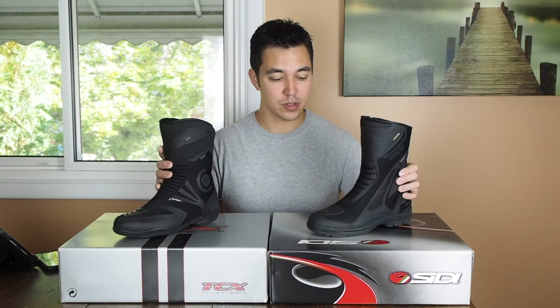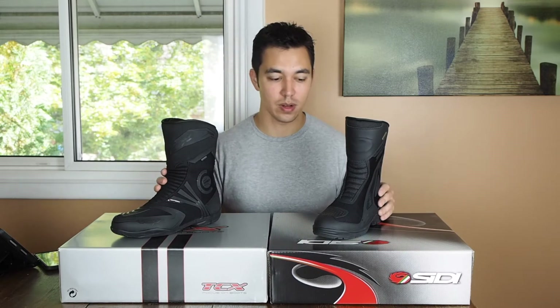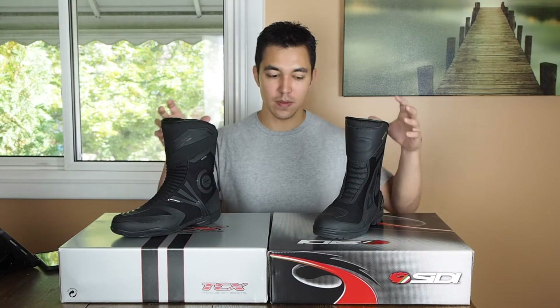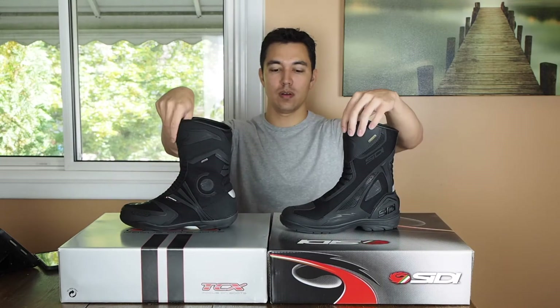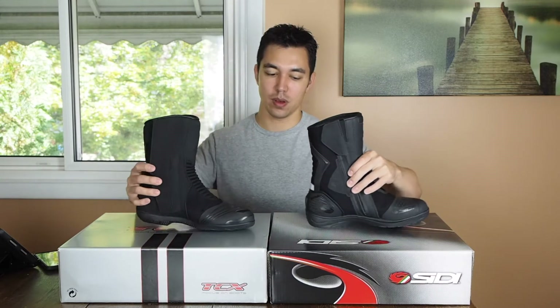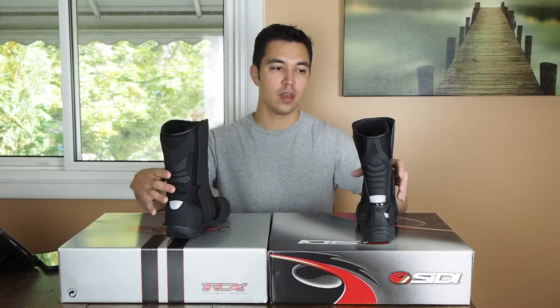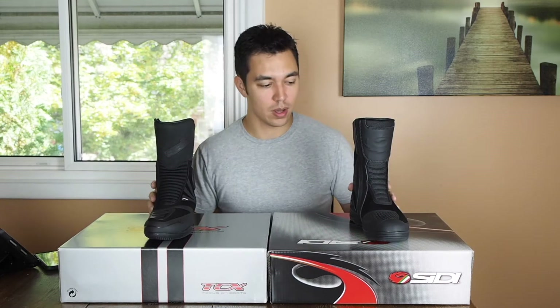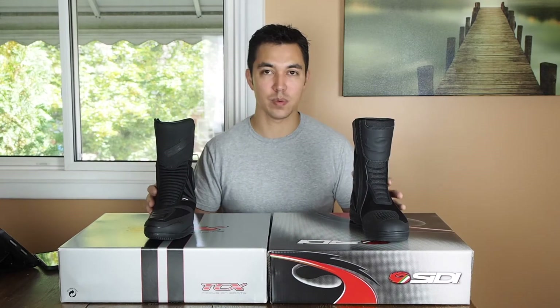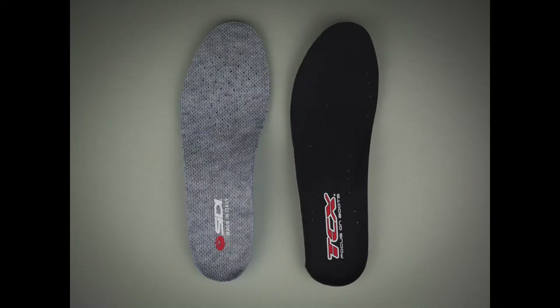And the similarities don't end there. If you go feature by feature they're almost identical. Even the aesthetic of the boots and the construction — they're hard to tell apart. In terms of fit, these are both 43 European sizing, which is a nine and a half. For me that corresponds well with other footwear I use. I typically wear a nine and a half in everything, and these both fit very well. Between them they fit almost identically — if you're wearing one on one foot and the other on the other foot, I wasn't able to tell the difference.